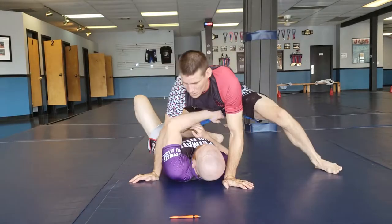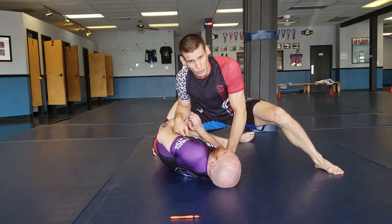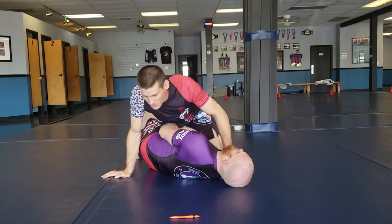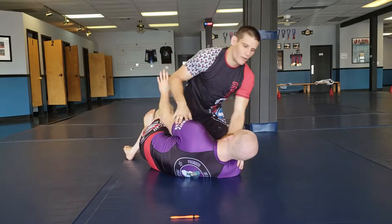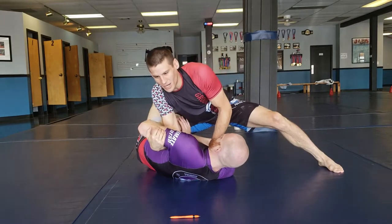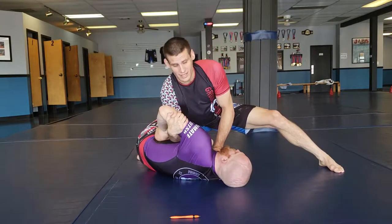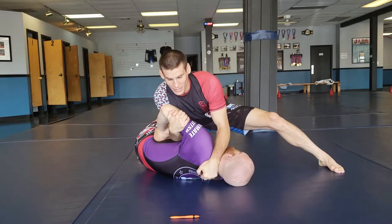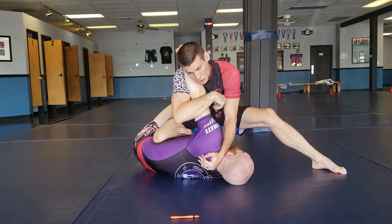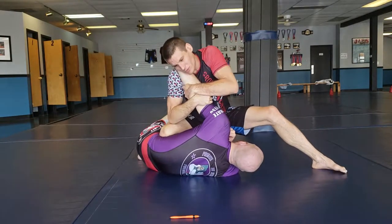So if I come up knee on belly — boom — he's got to do something. He can't just stay here. He's going to start to push my knee and scoot out because it doesn't feel good. His goal would be to push me into half guard. So I don't want that to happen. Whenever I see him push at the knee, I stick my hand in this hole immediately. I'm going to scoop his tricep, blade his face, lift my elbow, scoop his arm all the way up to my shoulder, trap it, and now I can pull him up and start to attack an arm lock right here.